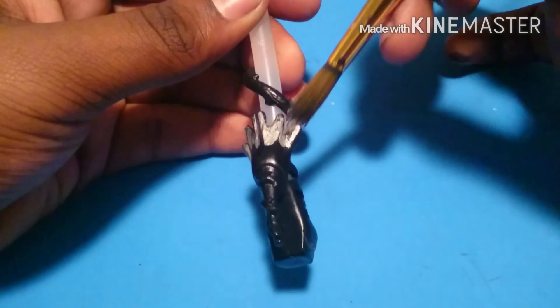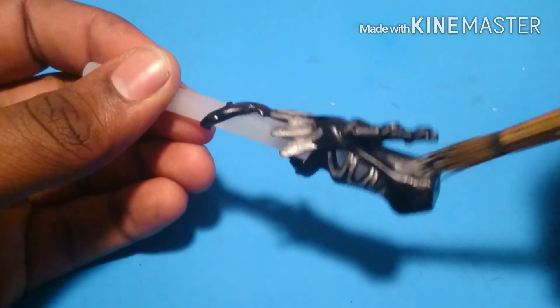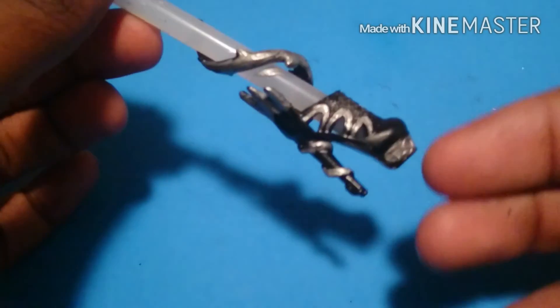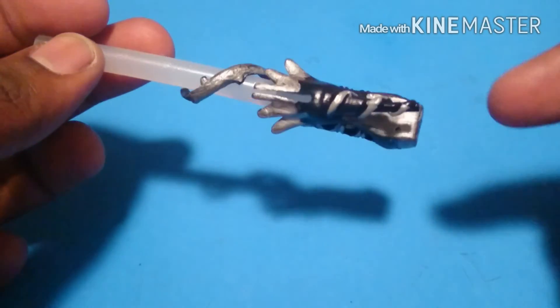Then I'm going to paint these spikes going up the back of her heel. And I'm going to paint the bottom of the sole to give it a little bit of that Louboutin feel. I painted the spiral going up her leg and the spiral going down the heel.